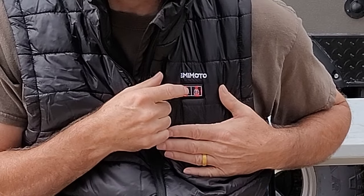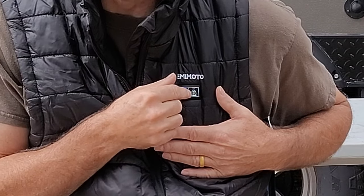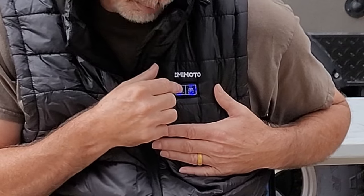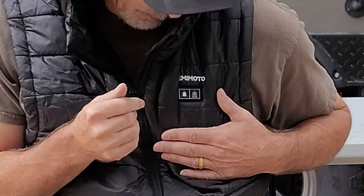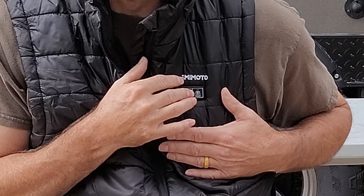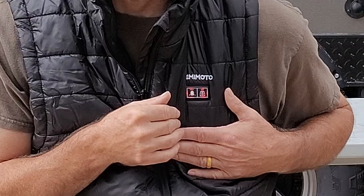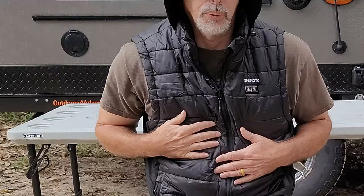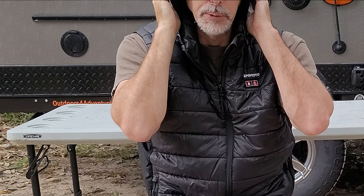If you want to go down, hit it one time — it'll go down. Hit it another time, it'll go down. Push and hold and it'll go off — no heat. Push and hold to turn it back on. I can already feel the heat warming up.